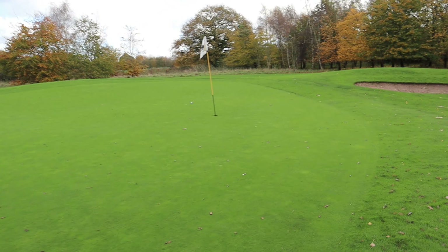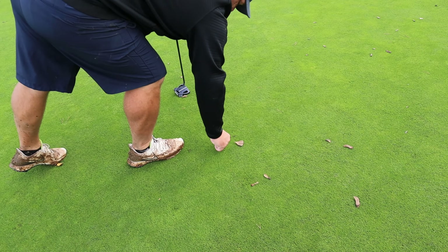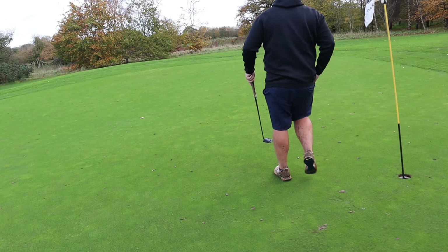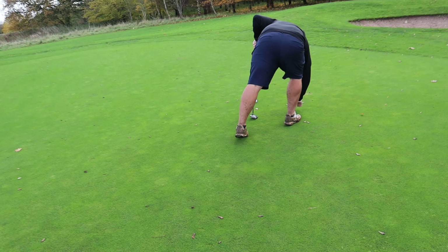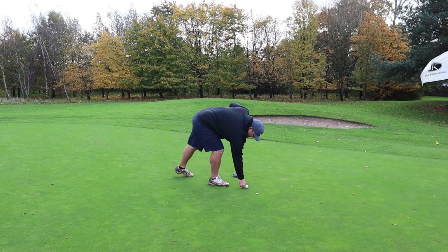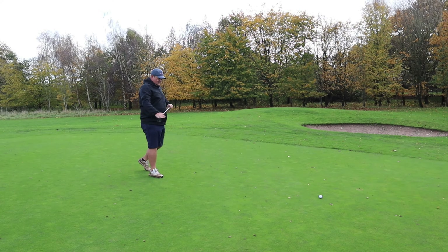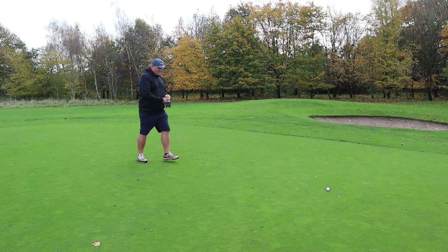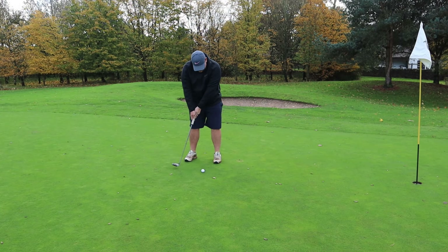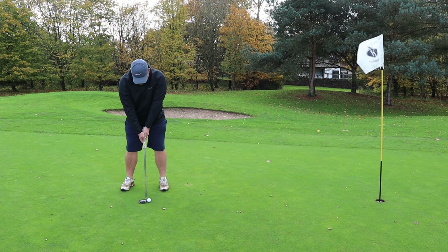Even though it kicked off the bank, we've now got about a 12-footer. Left to right, down the hill — but down the hill doesn't really matter at the moment because it's so wet and the greens haven't been cut today. It's a bit fluffier. Quick look, get comfortable, line up the putter with wherever I'm aiming, and give it a go.